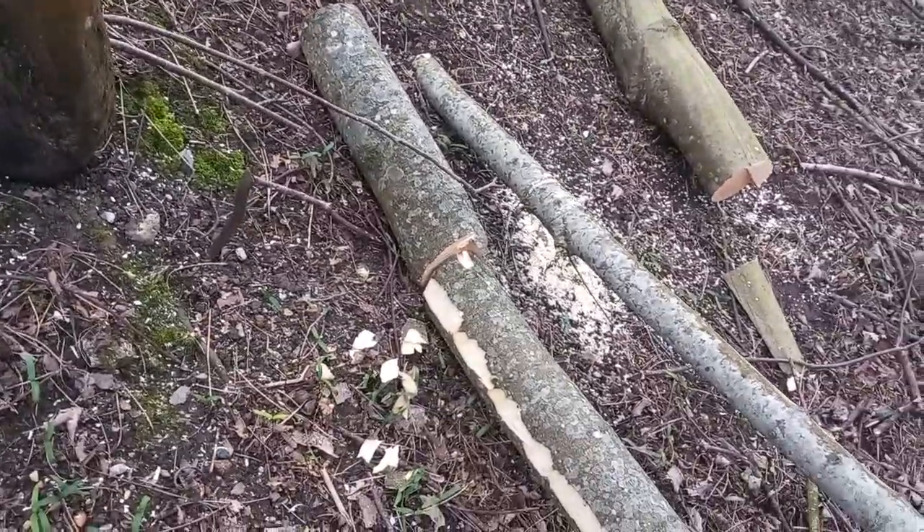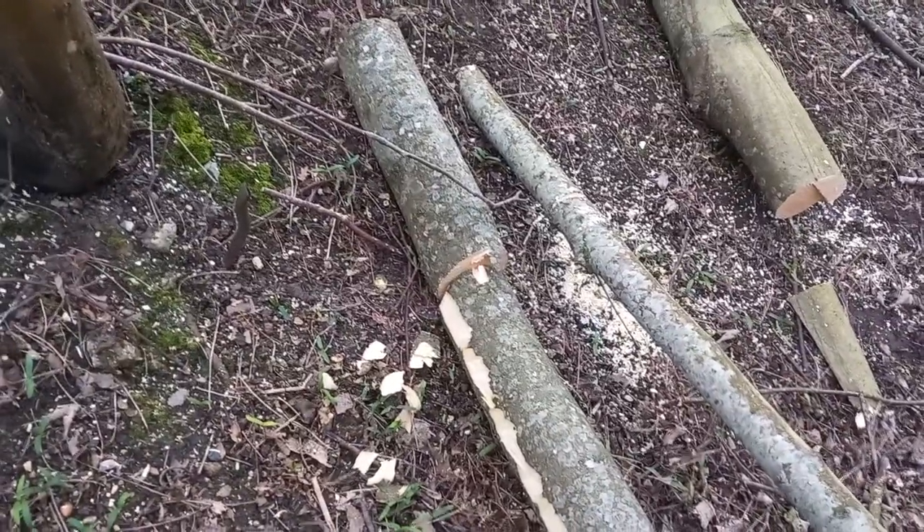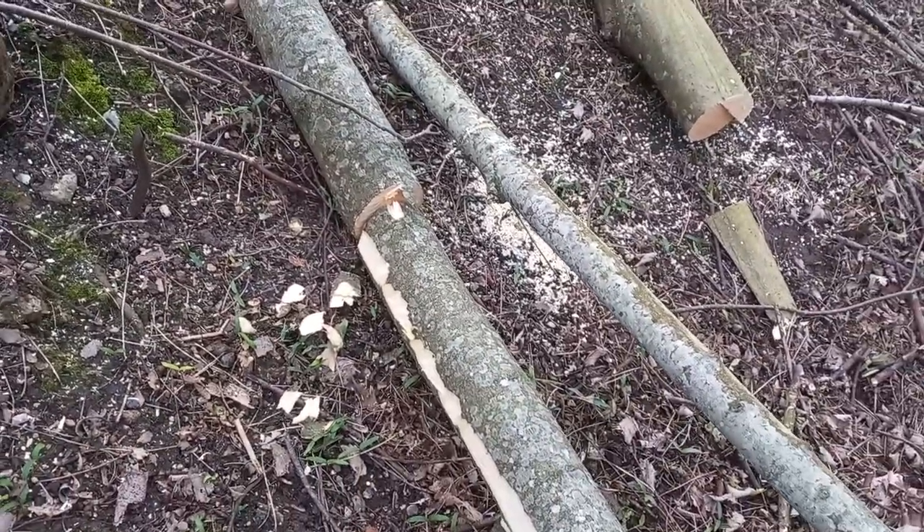Hello, David Paul here. Thought I'd just do a little quickie on this log that I'm working on.